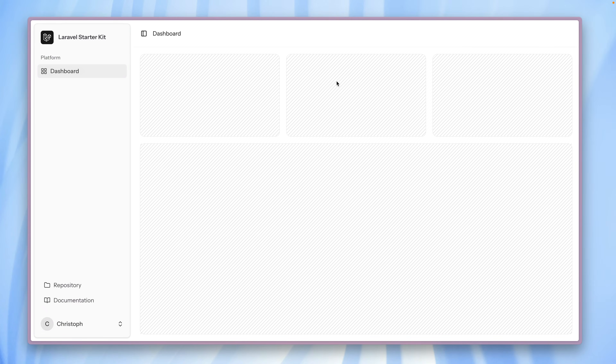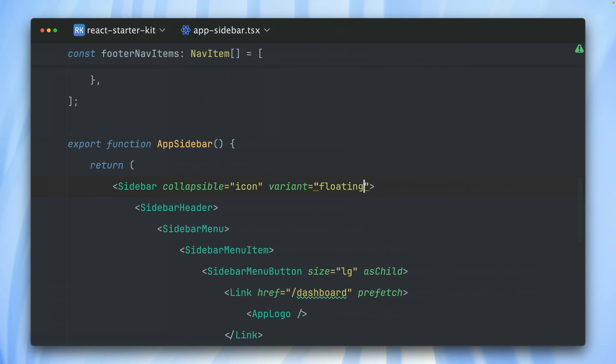I'm going to change this back to floating — I think this looks really nice. These are just some customizations we provide out of the box with our starter kits. But this code belongs to you; you can do anything with it now that you have it in your repository.